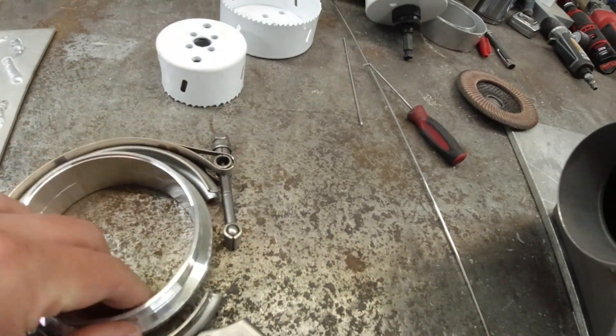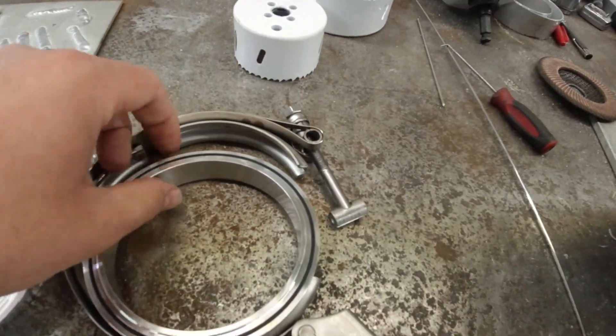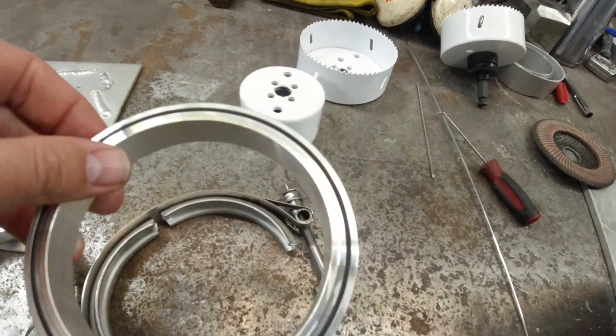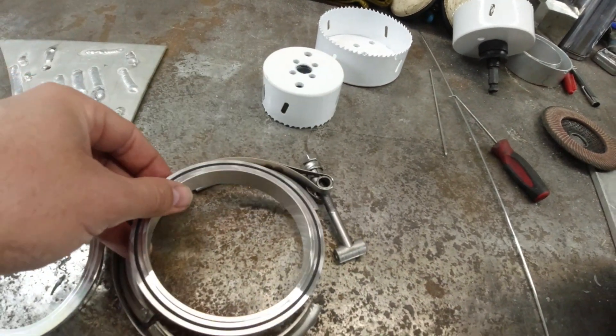These things are pretty neat. We've got a little O-ring in there too. Take that out, obviously, when you're welding it, but it'll seal everything up.